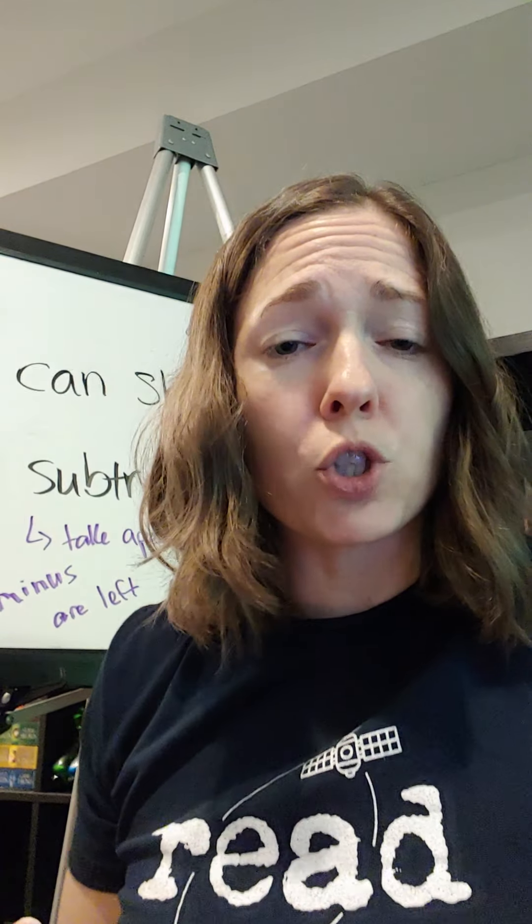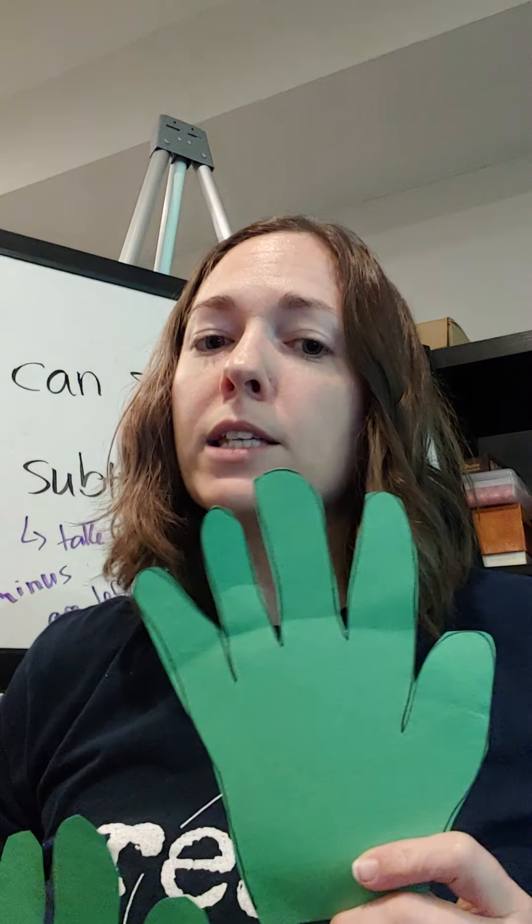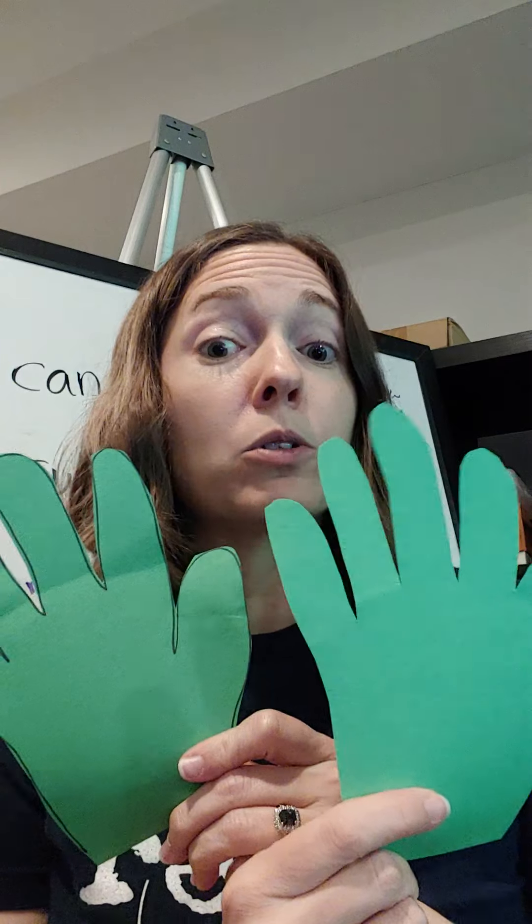The hands-on activity we did today for addition and subtraction was we made hands of our own. My hands aren't that big — I was trying not to draw myself with a marker — but I took my hands, and I can see I've got two hands, and that equals a total of ten fingers.